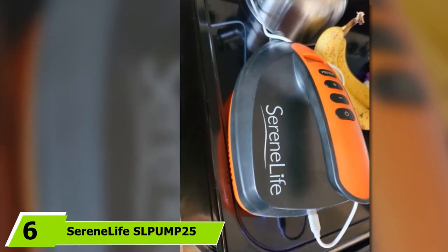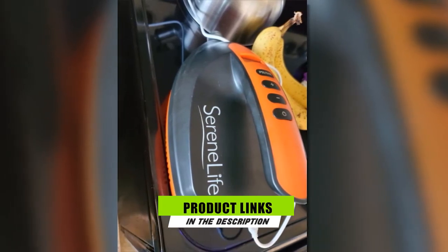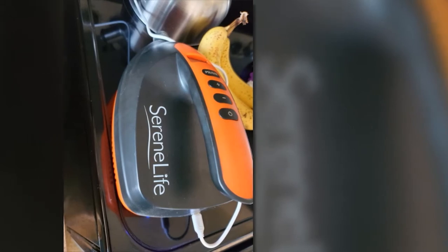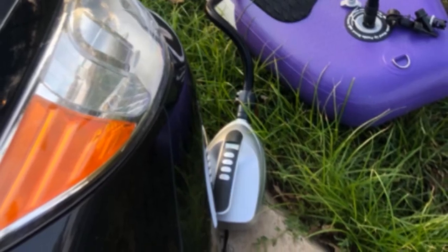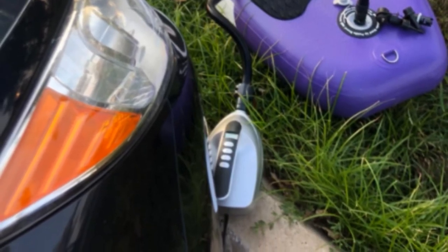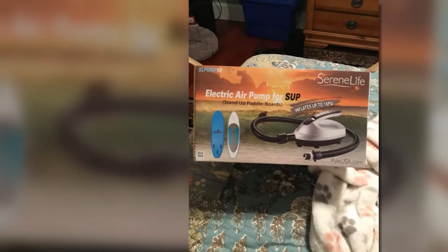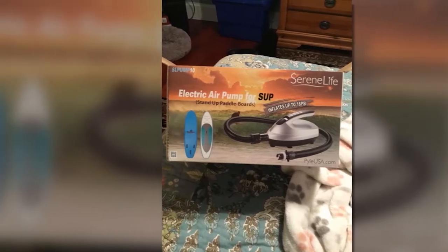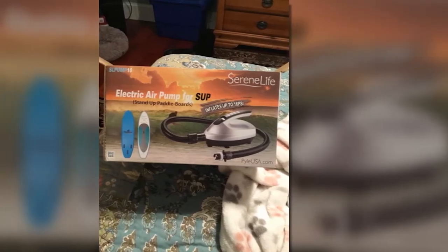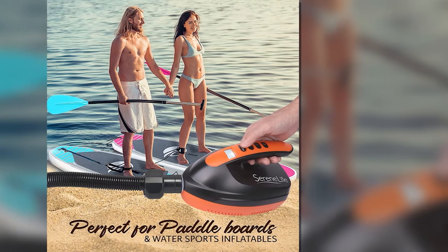Next at number six, we have the Serene Life SLPUMP25 Air Pump. This 12V air compressor for inflatable boats is worth purchasing. It promises straightforward operation — you only need to insert and pump to make it work. This device can instantly and easily inflate a stand-up paddleboard and other types of sports pool inflatables within minutes. So even if it is your first time to use it, it is hassle-free. This air compressor comes with a built-in rechargeable battery that you can charge for a total of eight hours. Since it features a wireless design, you can utilize it anytime and in different locations. It is designed with a digital LCD display and button controls, making it easier to operate.